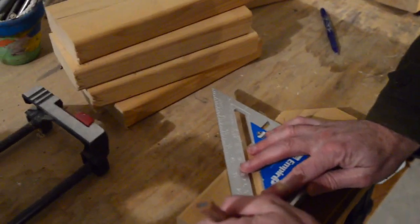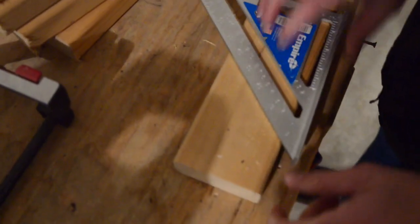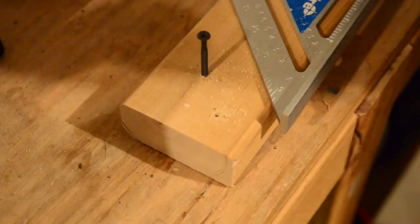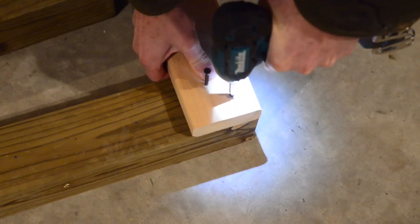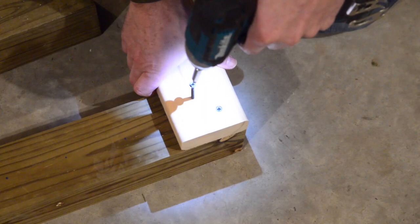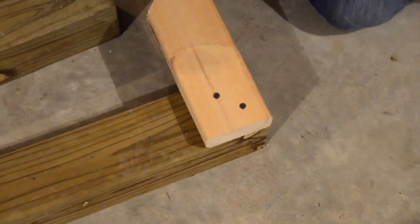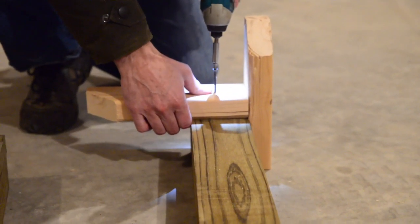Then we marked where we were going to drill them in, then we pre-drilled them, and then we drilled about half the screw in so it would be easier when we were actually drilling them into the pressure treated wood. You have to make sure it's super lined up so that your standards aren't wobbly. We drilled them in and they should look something like this when they're lined up.